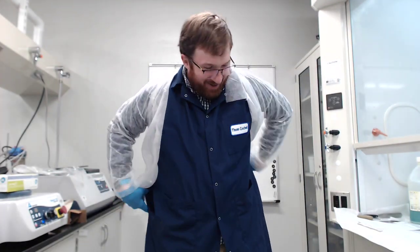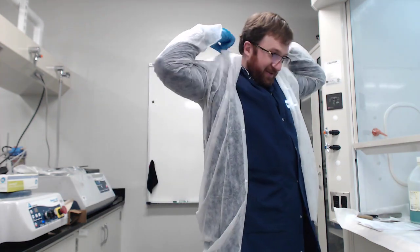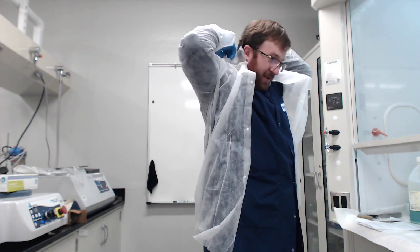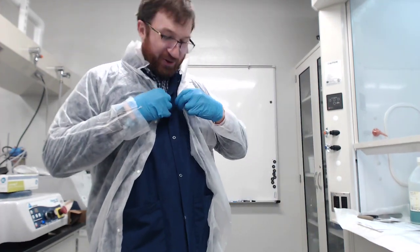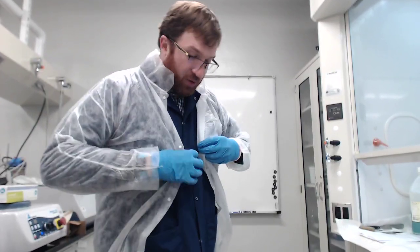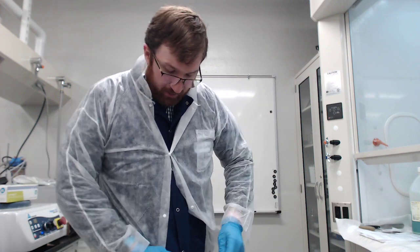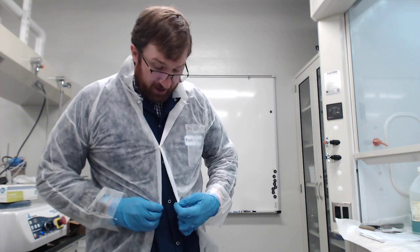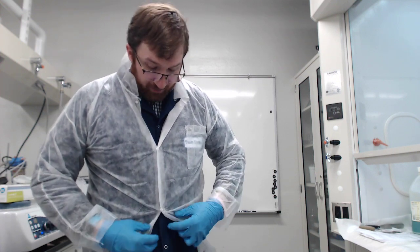Definitely should have practiced putting on the lab coat. There we go. So as I do this, I'll go through the rest of the batching procedure. We have the three raw components that we will be using. These are what are in your pre-lab, so you should already have the amounts.